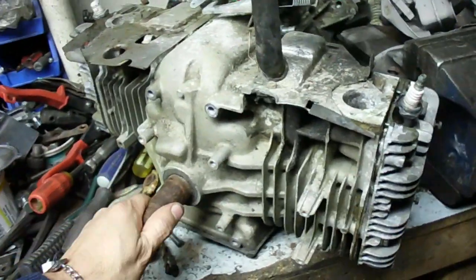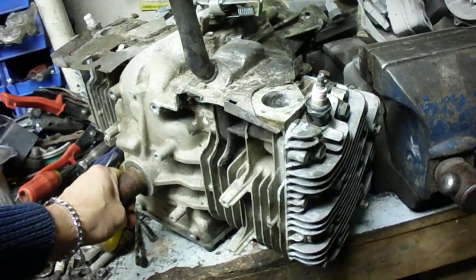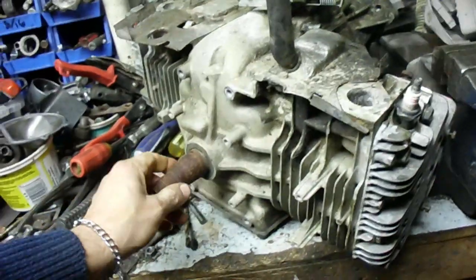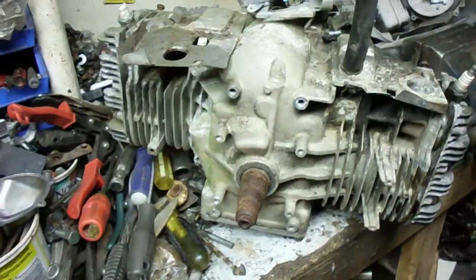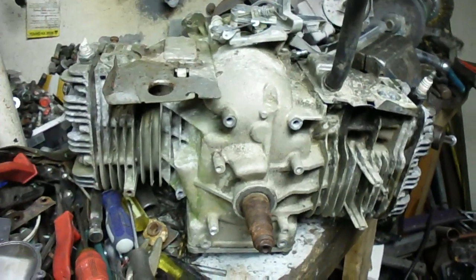This is the largest Briggs & Stratton engine I've ever got. I've got single cylinder, like 12 or 13 horse mower engines, but nothing quite this large before. I'm kind of interested in what it looks like inside there.